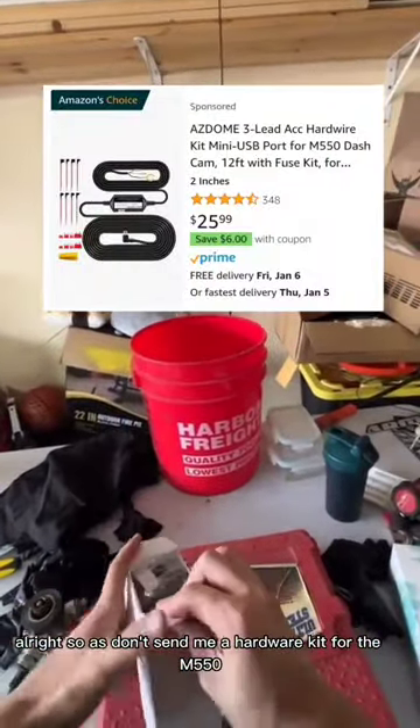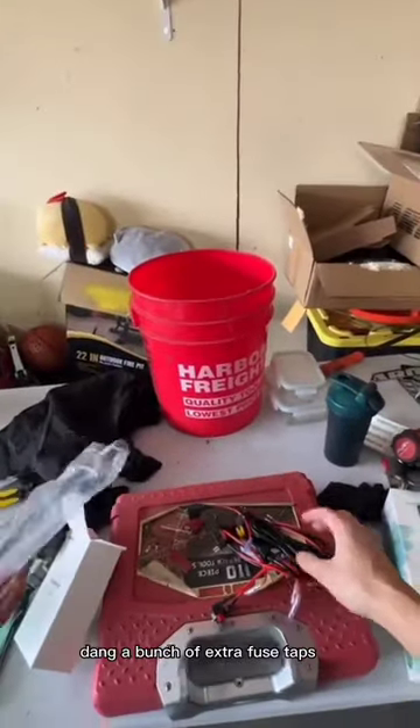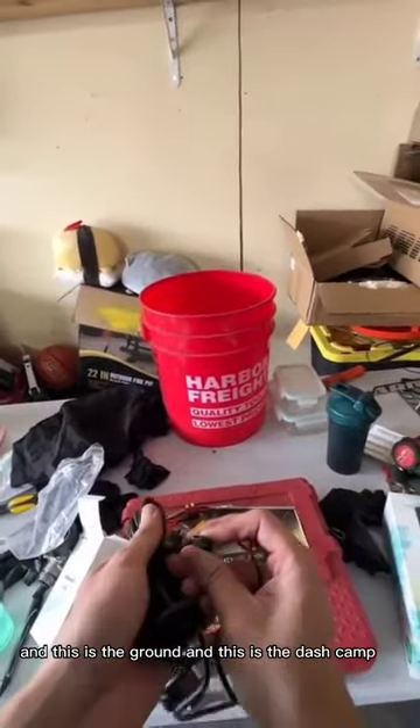Azdome sent me a hardware kit for the M550. I'm gonna put it in my buddy's car. This is what comes with it — a bunch of wires and a bunch of extra fuse taps. We're only gonna use one of these. You're gonna connect these to the powers, this to ground, and this to the dashcam.